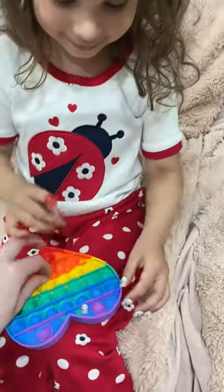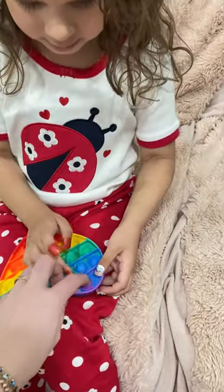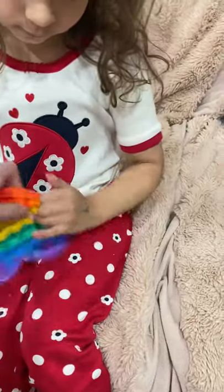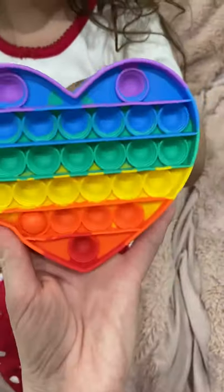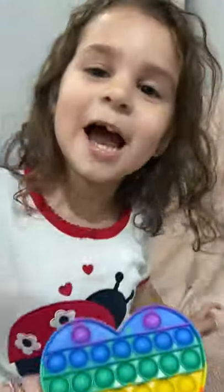Oh no, they popped back up. Okay, can you get it? I'll get it. Check it out — this one, it's all done. We gotta put her nails back on. Okay guys, thanks for visiting. Bye!